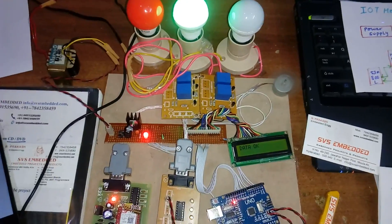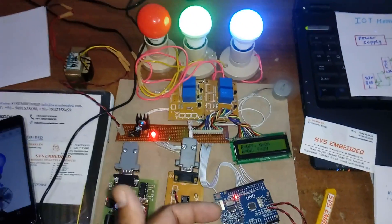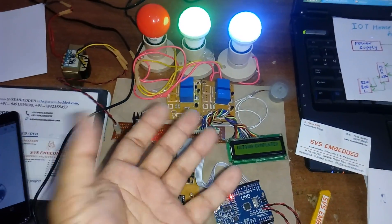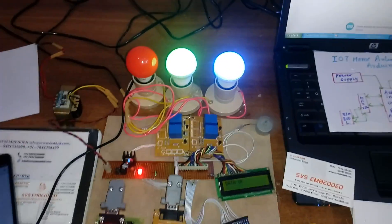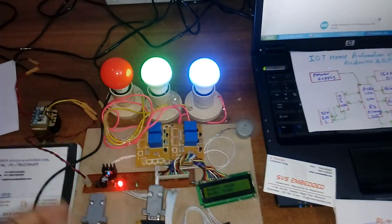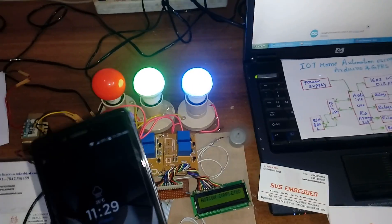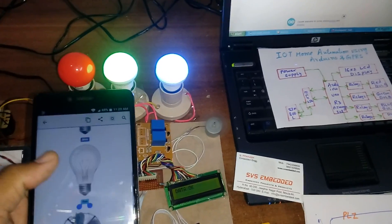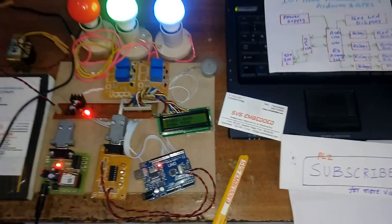Good project. Next I'm going to execute this project on Raspberry Pi. I will also add temperature sensor, smoke sensor, fire sensor, LDR sensor, and PIR sensor — all data will be sent to the website, collecting data from the website for monitoring devices and sending data about the home environment. Now turning off green and blue — all off. Please subscribe for more videos on SVS Embedded.